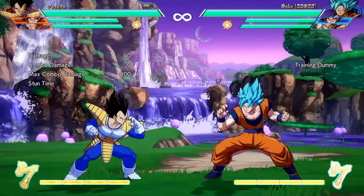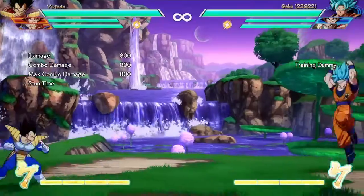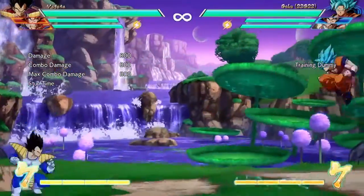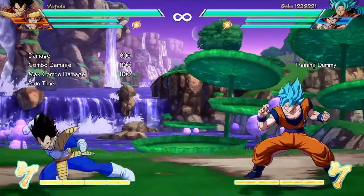Hello there, guys! Welcome to another video with King of Noodles, and today we are reviewing Vegeta base form and Goku base form, or as I like to call them, Saiyan Saga Vegeta and Goku.